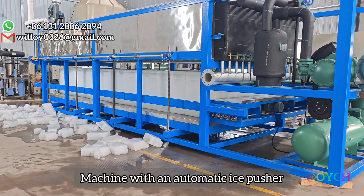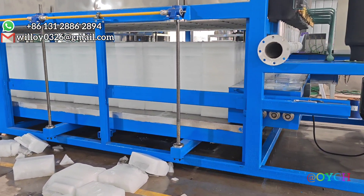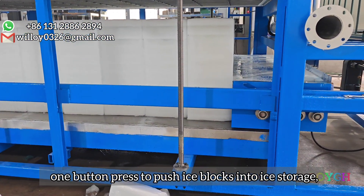The machine features an automatic ice pusher with a remote control. One button press pushes the ice blocks into ice storage.